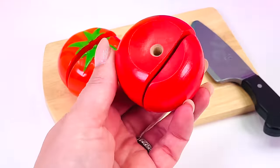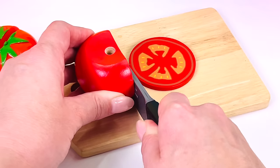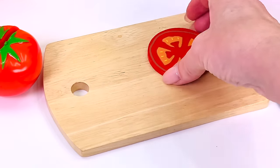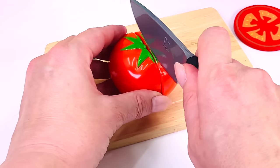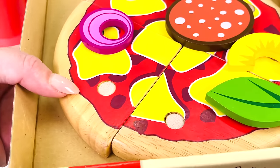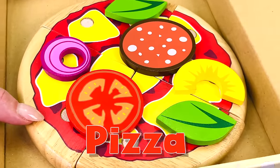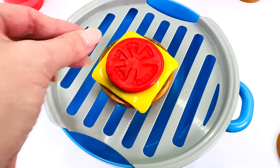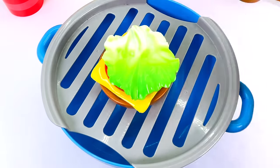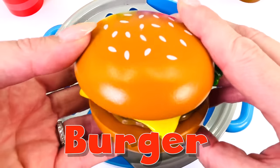Tomatoes are actually fruit because they have seeds inside. I'll just remove the stalk and let's cut a slice. One slice of tomato. Let's cut another slice. Tomatoes go great on pizza. What else can we put tomatoes on? How about a hamburger — lettuce and bun. That's one juicy burger.